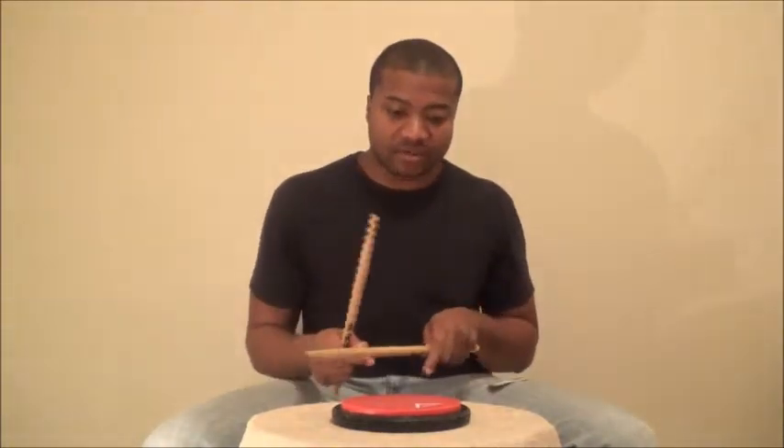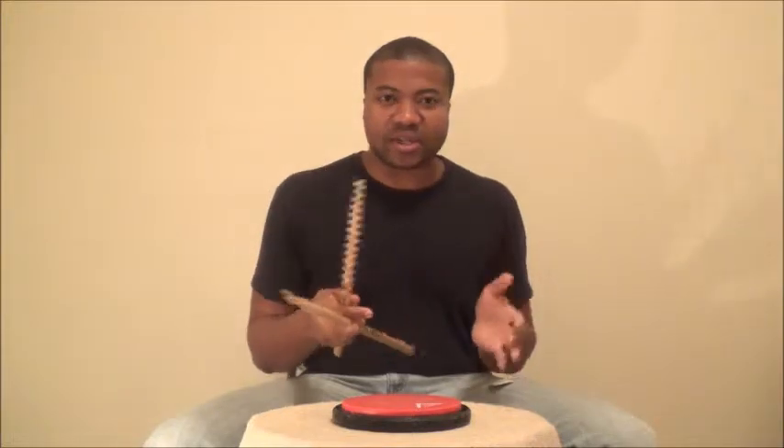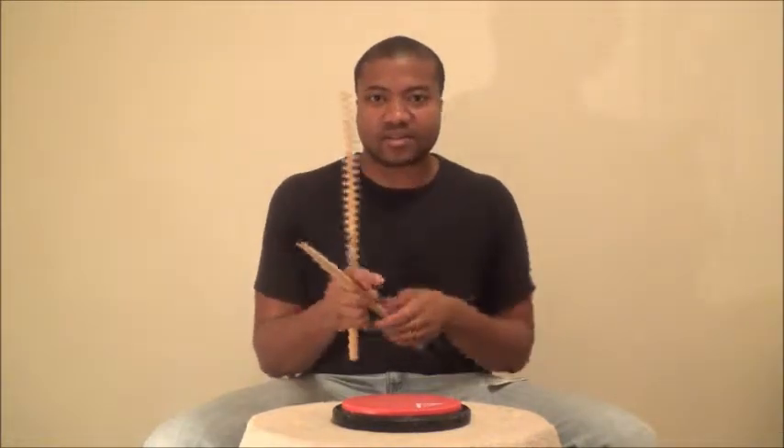Inverted — you have left flam, left. And then right flam, right. That's inverted. Flam tap, you have left right. See the difference? It's weird, it's the same, but you're just flipping your hands. That's all.